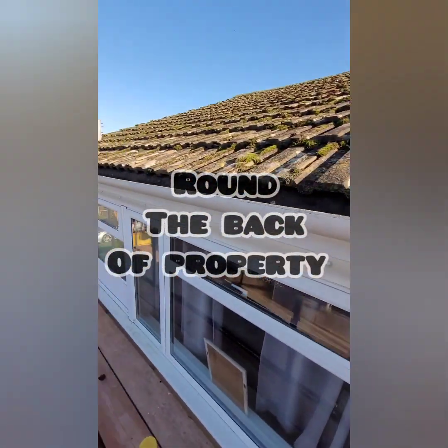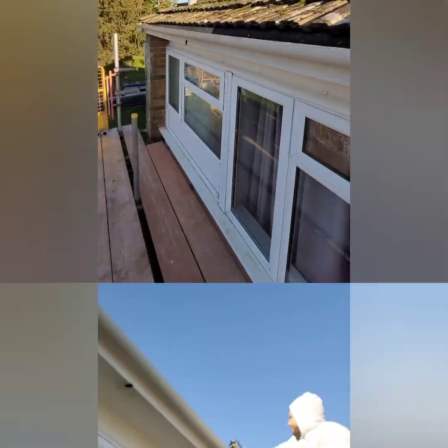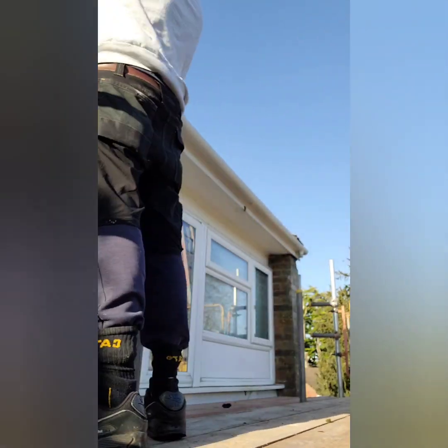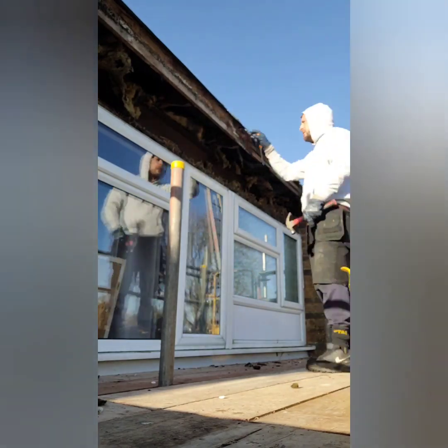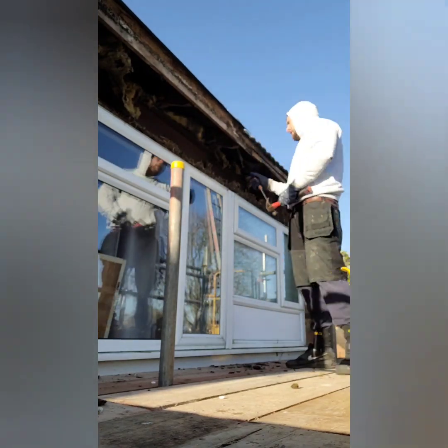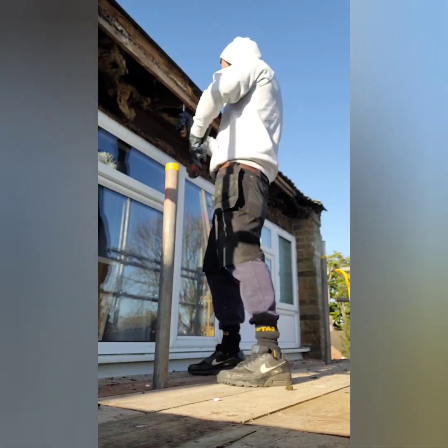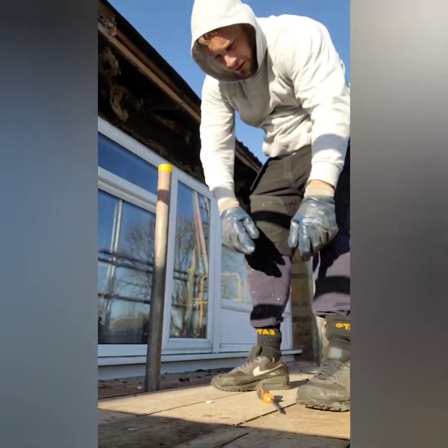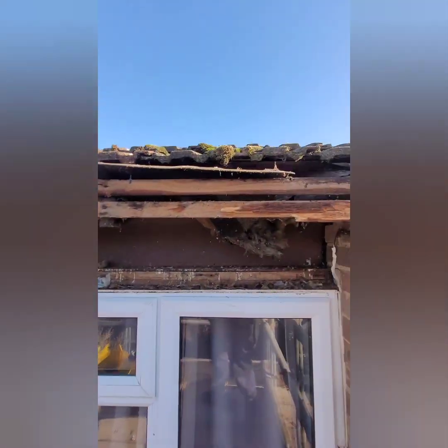We're just getting the tiles pushed up and ripping all this off. Now I have to add some buttons in and clean it up.